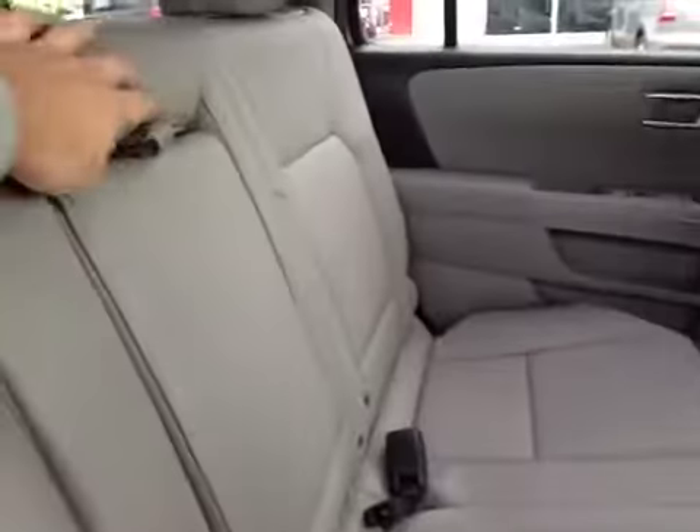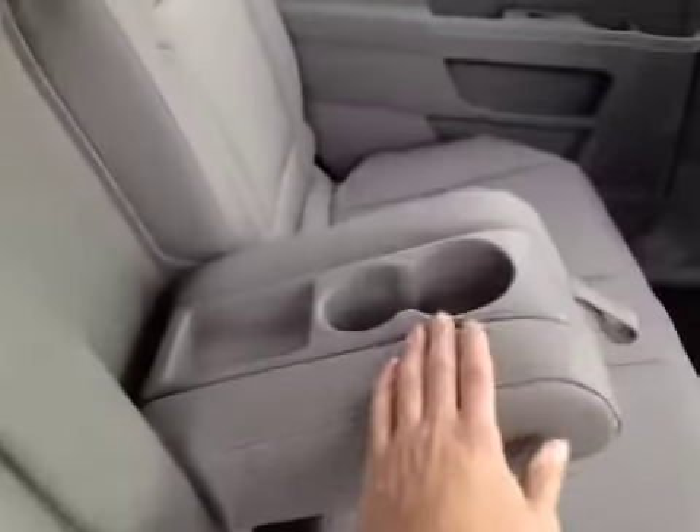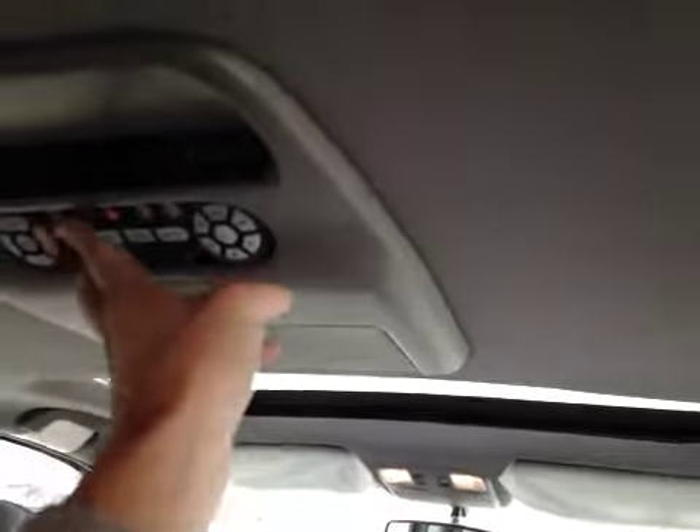In the center seat we have a fold-down armrest and cup holder. Up on the roof the back passengers also have their own DVD controls and a flip-down DVD screen.